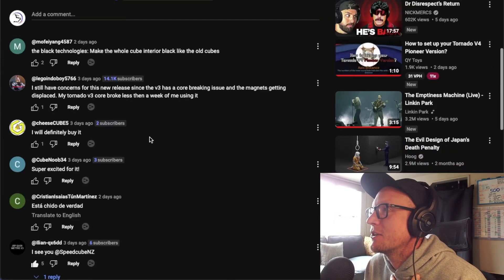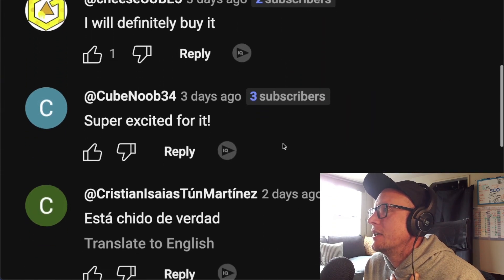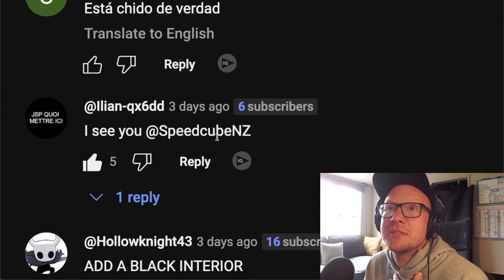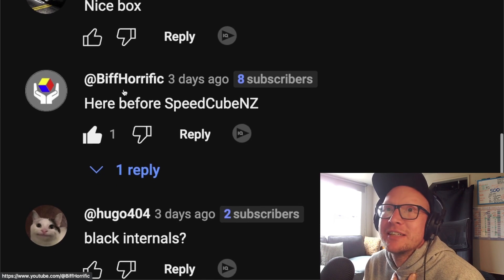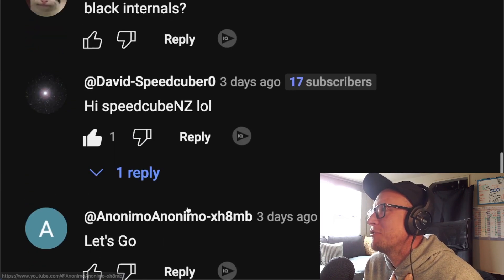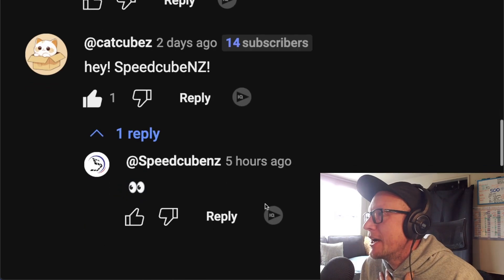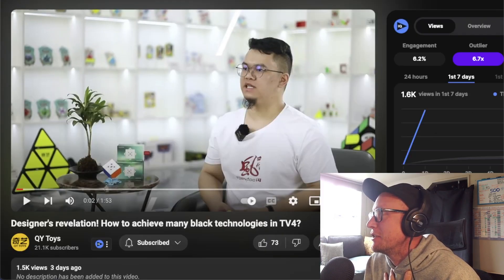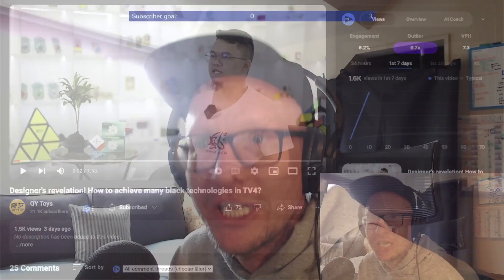We've learned a lot about springs and physics today. Thanks so much Jaden. This is kind of creepy — I looked at this video this morning, then looked in the comments and saw something that made me laugh. Someone three days ago commented 'I see you SpeedCube NZ' with five likes — there were so many like that before SpeedCube NZ. Hi SpeedCube NZ! That is how you get a shoutout. Ben says: 'I love the Mango Cuber guest star segments, you should make them a regular part of the show.'